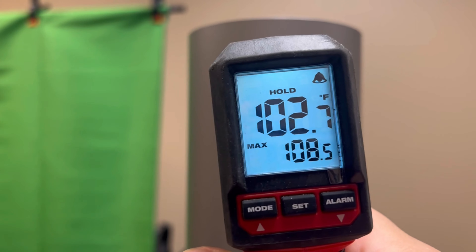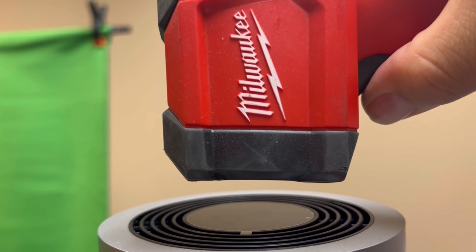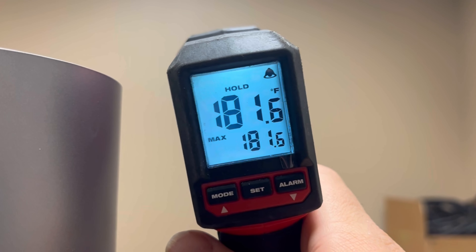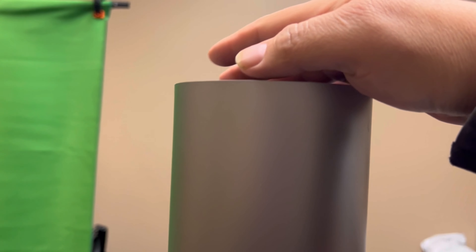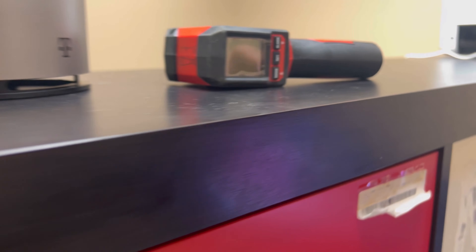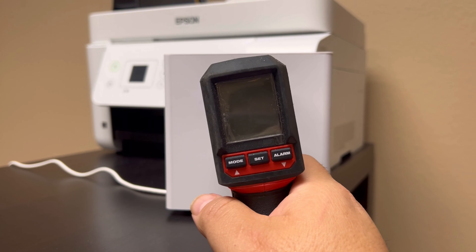Temperature on the T-Mobile gateway: side is about 102 to 108. The top — look at that — 181.6 degrees! Yeah, she's overheating. This is on just this many connections. She's hot, guys. Alright, let's move on to the Verizon one.